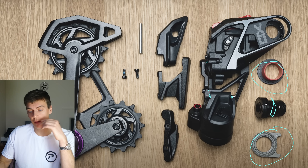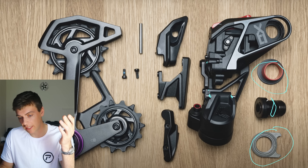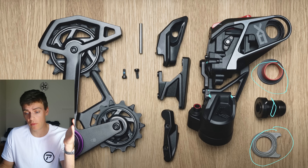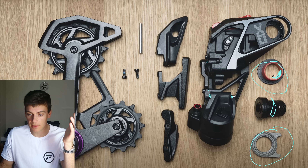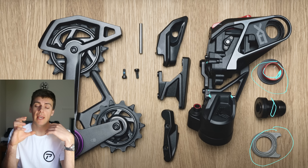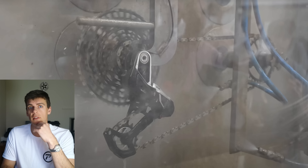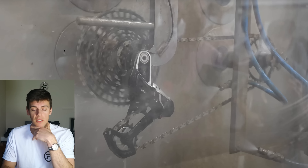That large bushing is going to wear — there's no getting around it. It's in the path of water and debris, and I don't think there's any lip seal, O-ring, or weather seal on there. It's a soft bushing interface — normally a polymer — and that looks like aluminium, which will wear quite quickly. You're going to get angular and radial slop. I think they've created a solution to a problem that didn't really exist, and the price is $650 USD just for the rear mech.